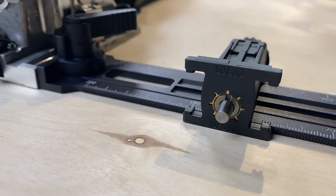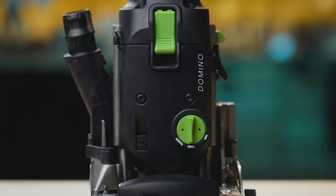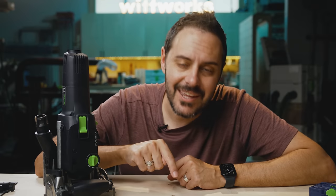The last pro tip I'll share: a friend at a local lumber store uses the Domino on the widest width setting, which gives a really wide mortise, and then he makes his own custom tenons out of European beech so that he can have thick tenons.